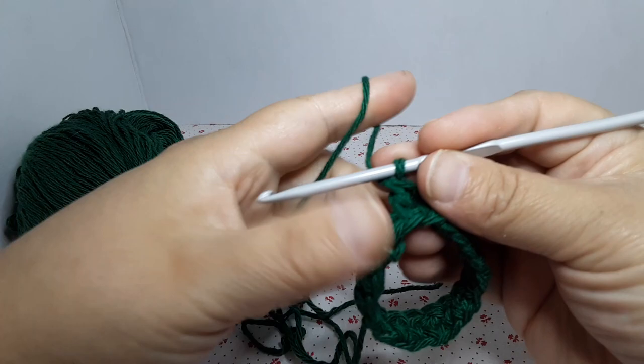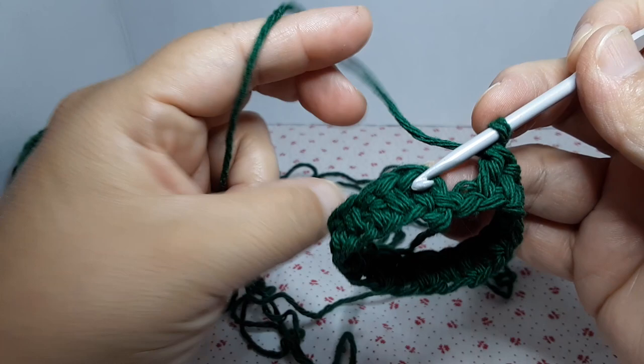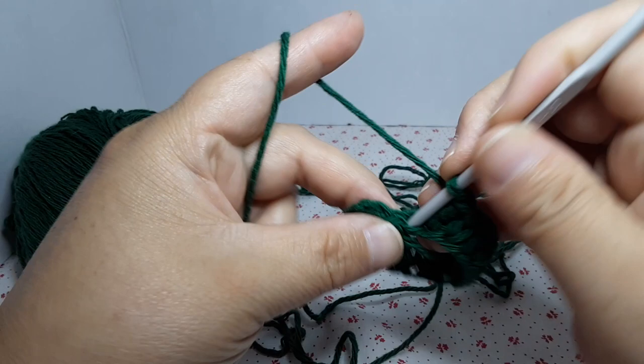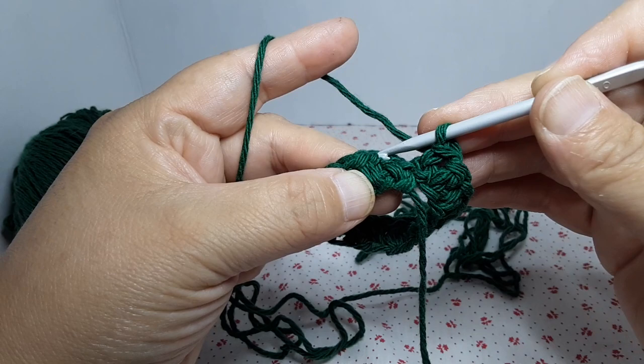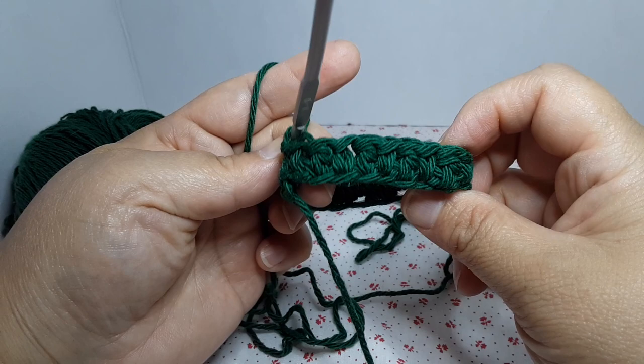Sometimes it can be confusing at the end, but the easiest way to know you're doing it right — the last stitch before you close should be a single crochet. So this is a double right here, now we're going to do a single. Okay, that was our last one. Now we're going to slip stitch on top of the double crochet to close round one. That is how it's going to look.